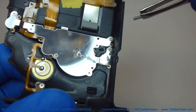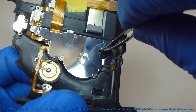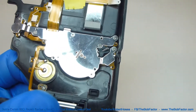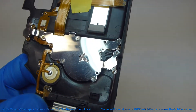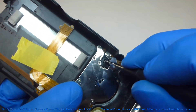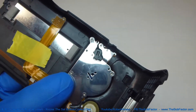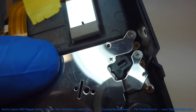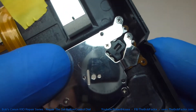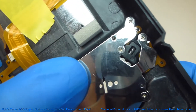Next we'll take the spring and put the end that faces the ball bearing in first. Just push it down inside there, and push the other end down inside as well. The ball bearing and the spring are back in place, and you can turn the dial to see that it's working.